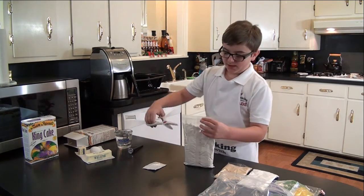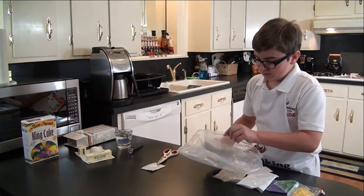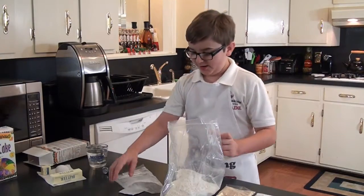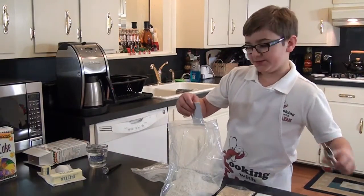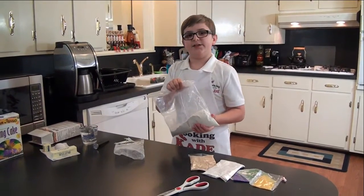First thing you want to do is open the cake mix and put it in the bag. Now you want to open your yeast and pour it in the bag with the cake mix. And now you mix it good.